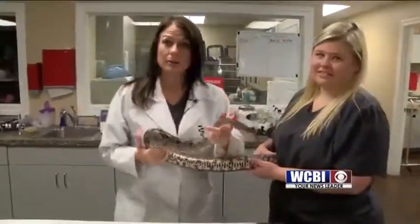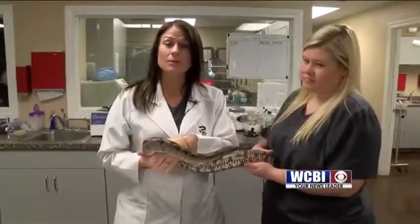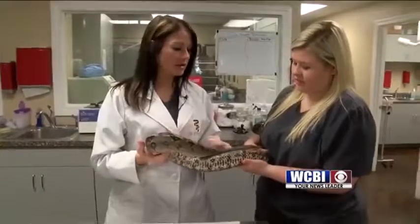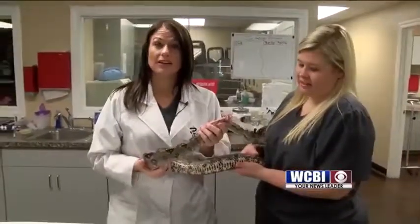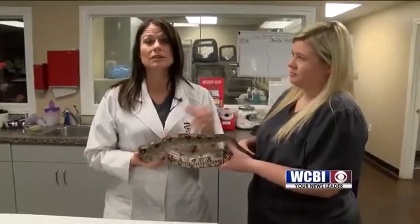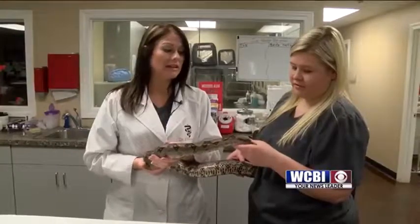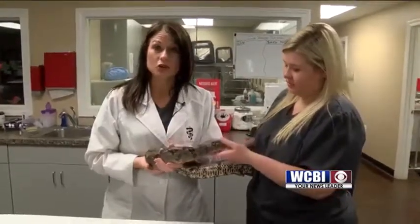Boston's owner got him and he wasn't eating — he wasn't eating any mice or rats, he wasn't even interested in them. So he brings Boston in and we do some intestinal work to find out if he has any GI parasites, because normally snakes do have intestinal parasites when you get them. We did deworm Boston, but he still is not wanting to eat like he should.